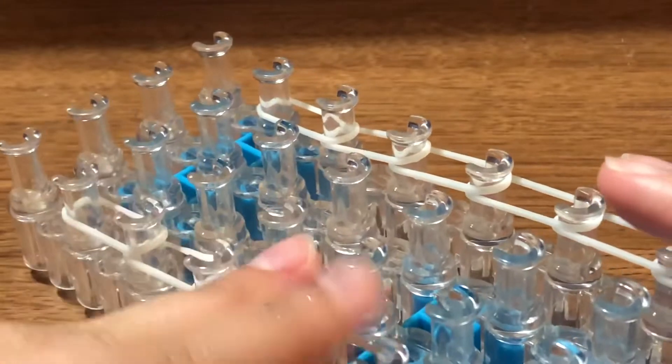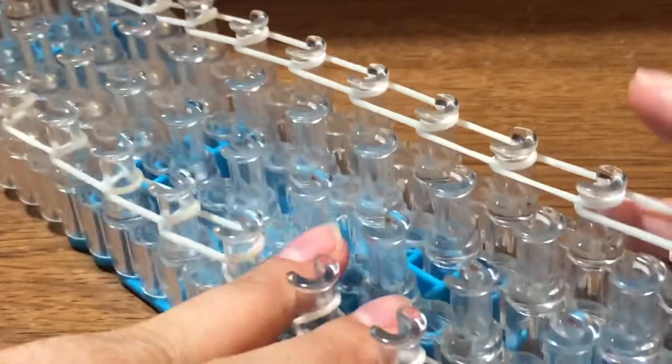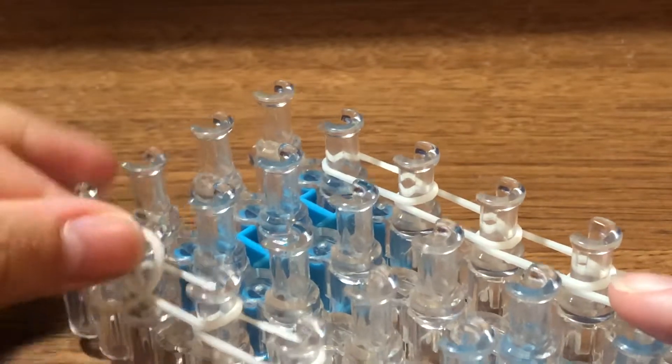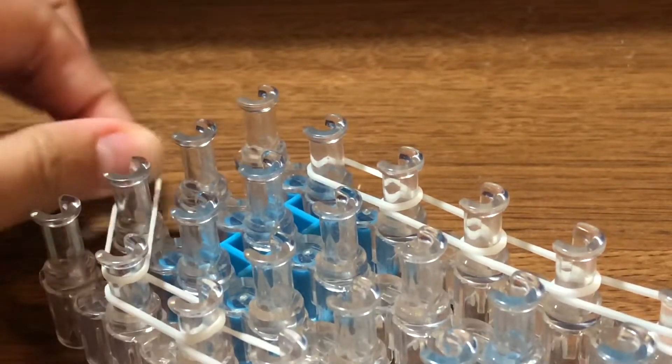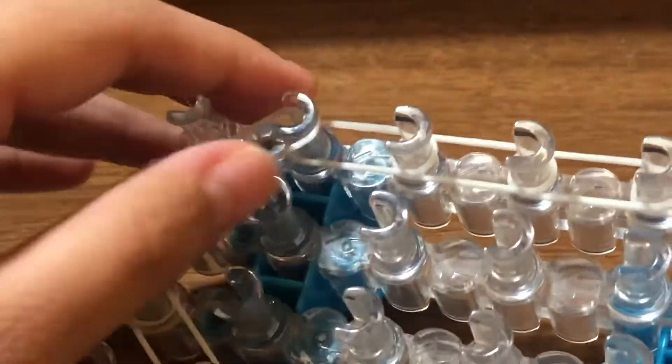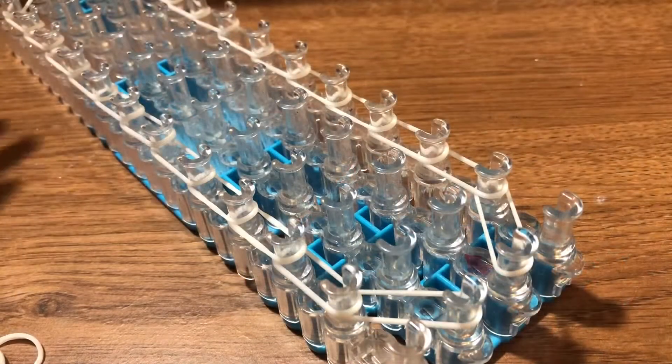Now push your bands down on each of the pins. To close the border off, take this band and place it on this pin, then bring it straight forward inwards to the left. Take this band and place it inwards to the left, and then this one to the right. This is how your entire loom should look at this stage.